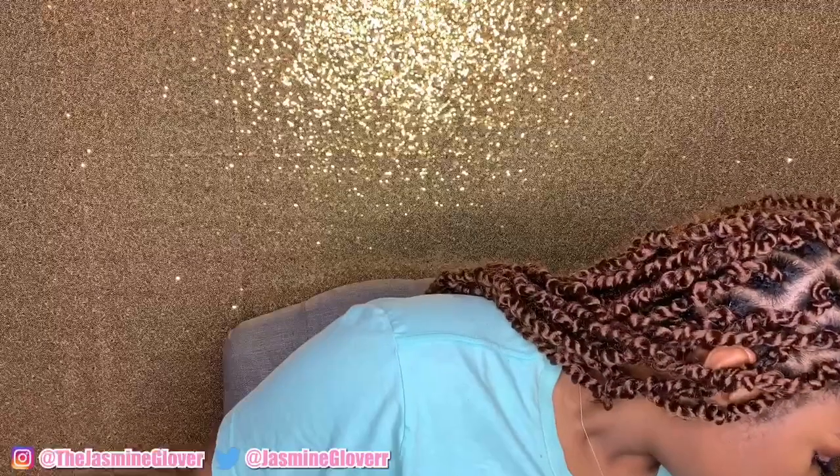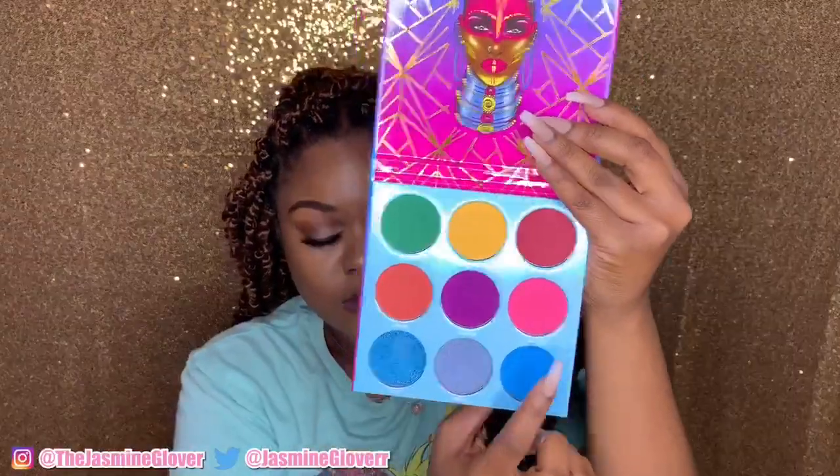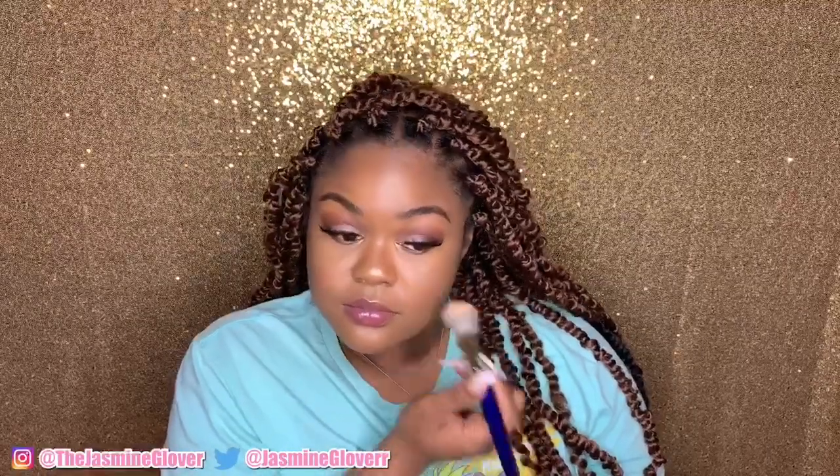You can stop here, but I have to do everything on the makeup list and I can't forget blush. For my girls who don't like blush, you can skip this step. I'm taking another Juvia's Place palette — no surprise, I'm a Juvia's girl — taking that brick red and that pink color, mixing them together for a nice blush. Look at this: you would have thought my cheeks were rosy like that all the time! This completes the look. Thank you so much for watching. Comment below what you want to see next, subscribe, and I'll see you at my next video.